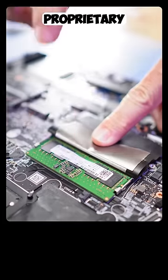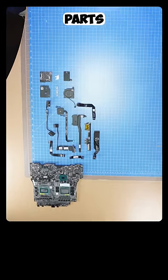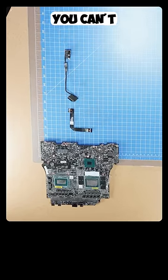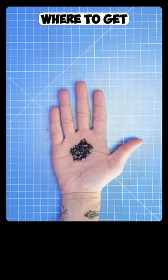Because Alienware laptops use proprietary components, it took a lot of work to get this list of parts. A total of 24 parts are needed for this build. Most people would say you can't build a name-brand laptop, but I wanted to show you that it is possible if you know where to get the parts.